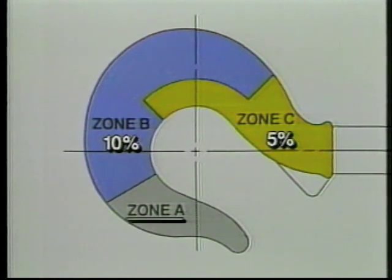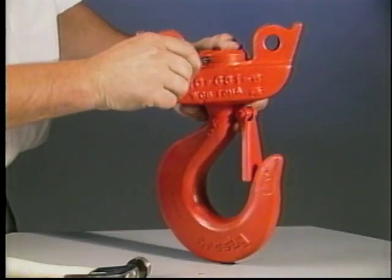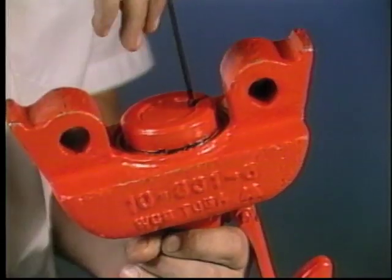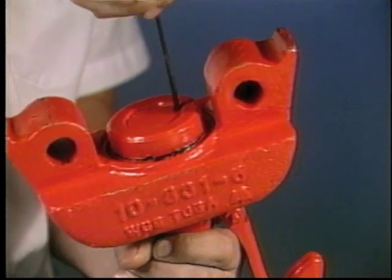Because zone A is a low-stress zone, it's not normally necessary to repair nicks or gouges in this area. Inspect your hook assemblies frequently to ensure the nut retaining pins and/or set screws are in place and firmly tightened.